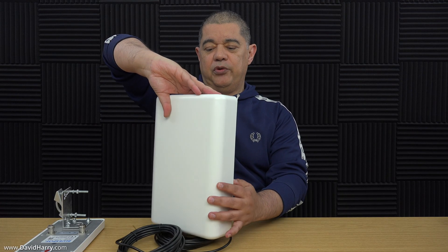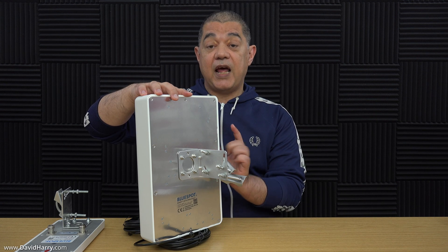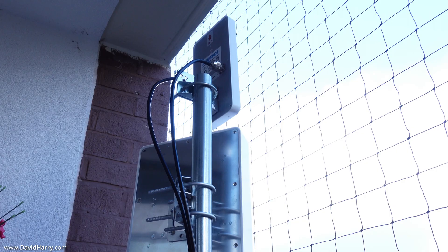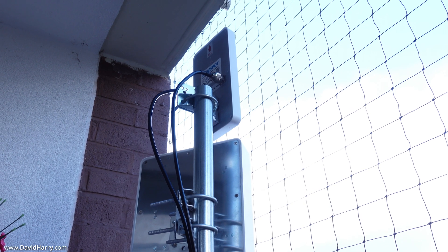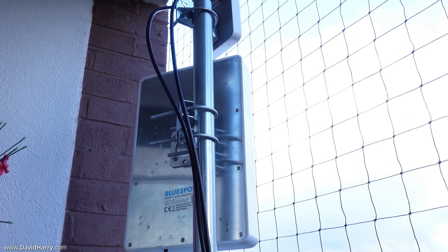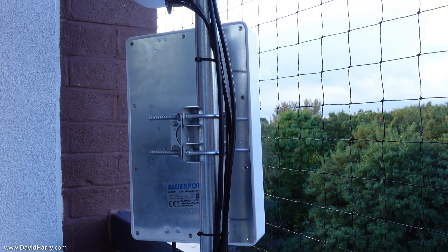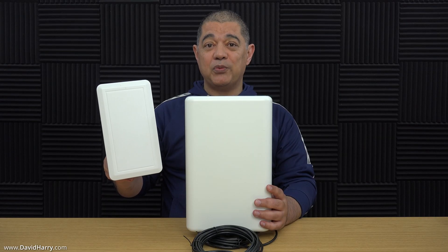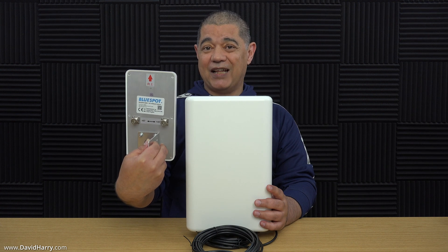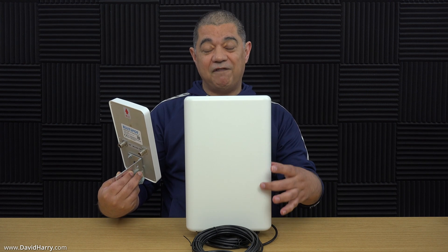Here is the rear of the antenna with the pole mount system fitted to the back. There are two variants of this antenna — this one with the pole mounting system, and another variant which is a straight wall mount version. For comparison, this is the BlueSpot Mini 5G, and as we can see there is quite a big difference in size between the two antennas. The Mini 5G will only work with 5G — it will not work with 4G radio frequencies. However, the larger 4G 5G antenna will do both frequency ranges. There is also a difference in connectors — the Mini 5G has N-type connectors on the back where you screw the coax on, whereas the coax for the 4G 5G is already permanently fitted to the antenna.